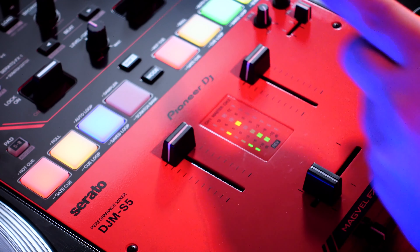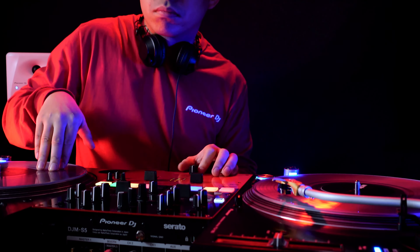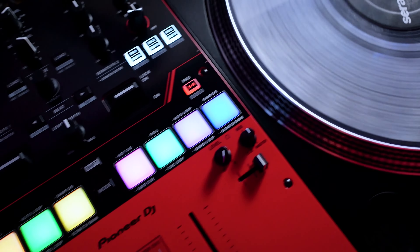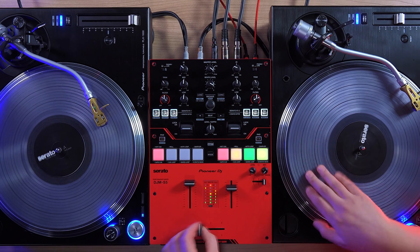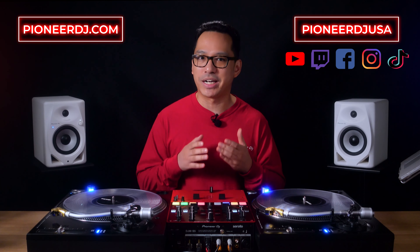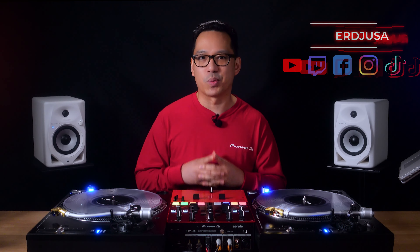The DJM S5 is a combination of professional and beginner-friendly features in a compact two-channel mixer for the aspiring turntablist and open-format DJ. If you have any questions, feel free to drop them in the comments below. To find out more about the DJM S5 or see more products from Pioneer DJ, visit PioneerDJ.com or find us on social media at Pioneer DJ USA. Thanks for watching.